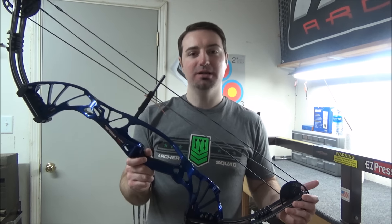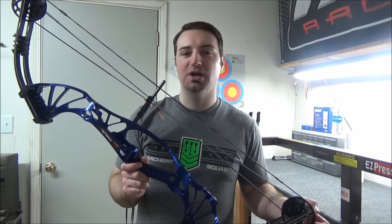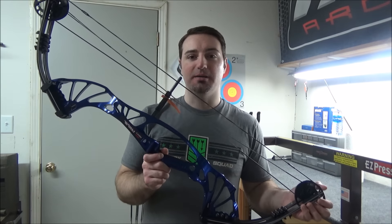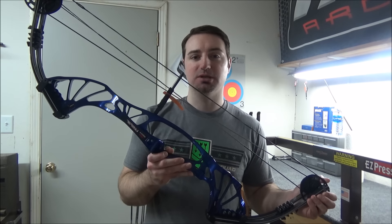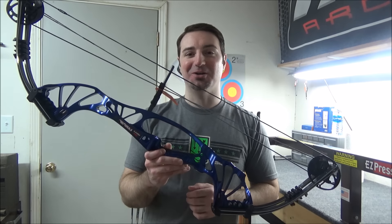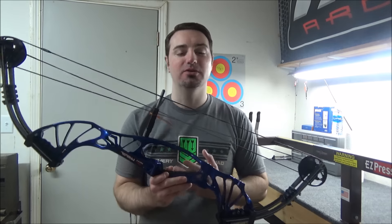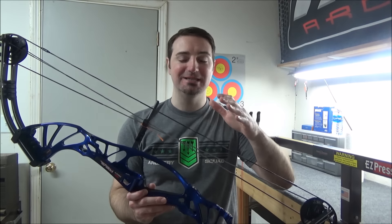I'm not going to do a bow build — I've had some people ask me. John Dudley with his Nock On Archery channel did a really great one over the Prevail and the Defiant, and same thing with Greg Pool on his personal channel — not the Bow Junkie Facebook page, just his personal one. He did a great one over the Prevail and also the adult-size Defiant, the XL. They have really great information, so I'm going to put some links in the description below.